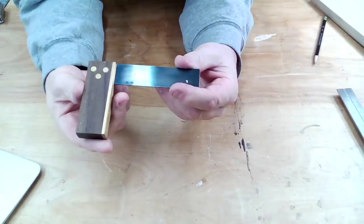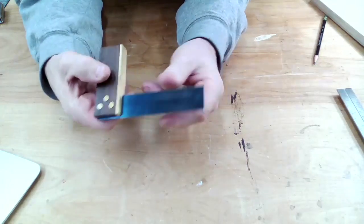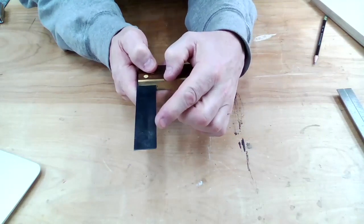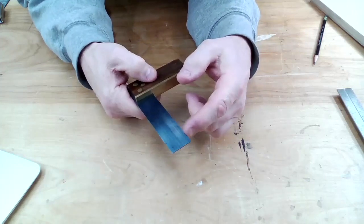Some squares don't have marks on them at all. This is more traditional - just a blade and just the fence. It's not intended to measure at all; it's simply used to mark or indicate a 90-degree angle. These are perfectly good squares and they work great, you just can't use them for measuring. You would use a measuring tape or ruler for that function.